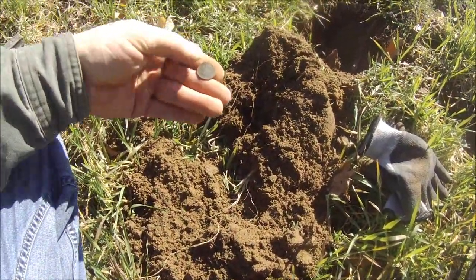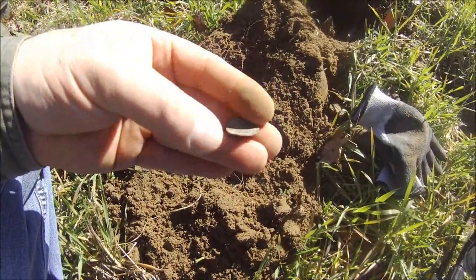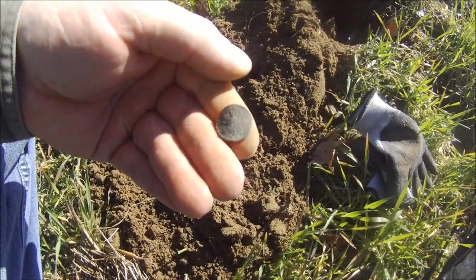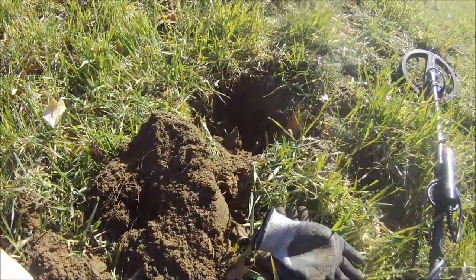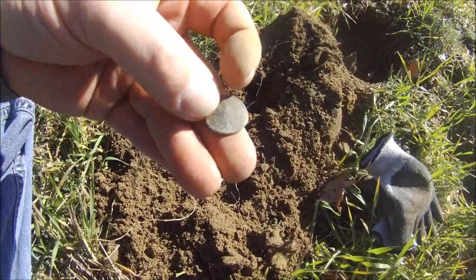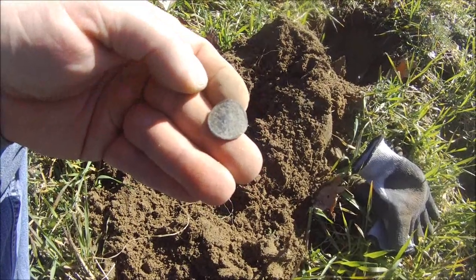Just picked up my next signal, also came in the 50s, and we got a beat-up Indian Head. Looks like it's been hit by the plow, otherwise it probably wouldn't be in bad shape. It's like 19-something — can't really make it out, she's pretty beat up. About five or six inches down. That button I found might be an early naval button or an early Marine Corps button, I'll have to check it out when I get in.